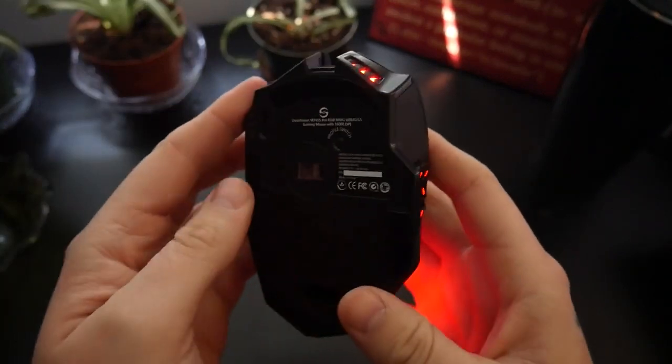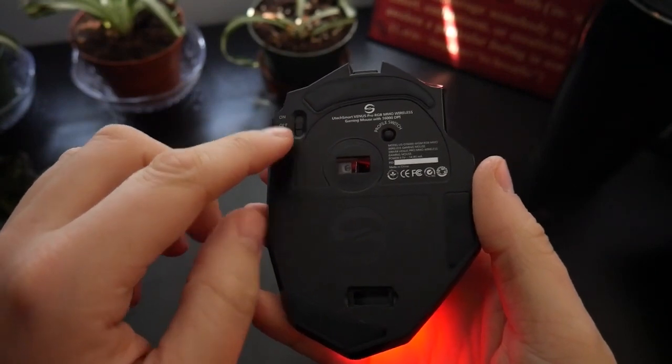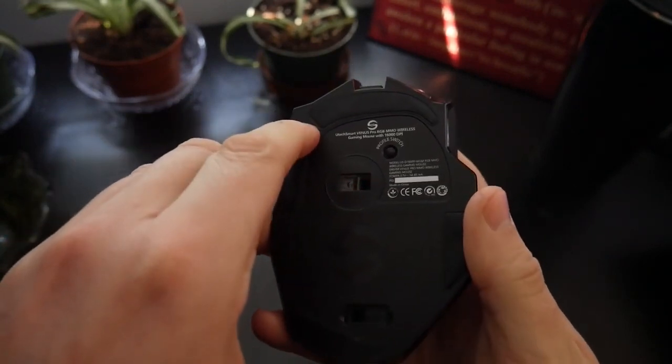Additionally, a switch was added to the bottom of the wireless mouse so that you can choose to operate it with full RGB illumination or without any lighting to extend the battery life.